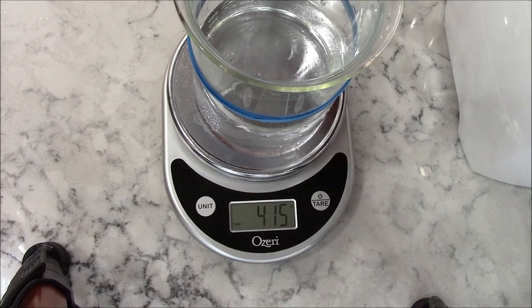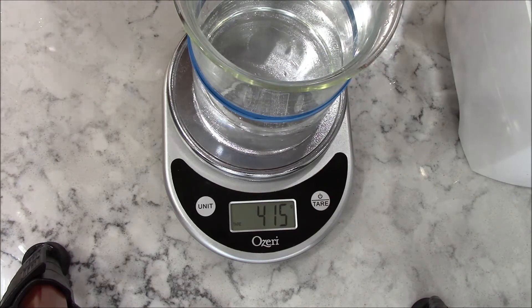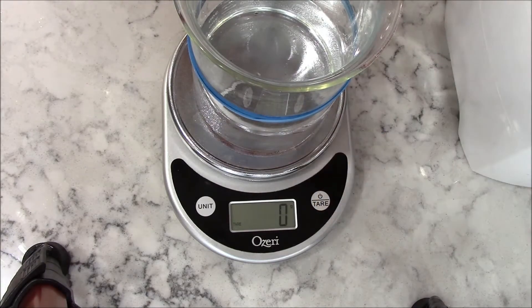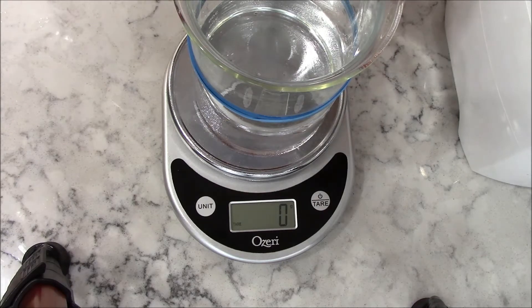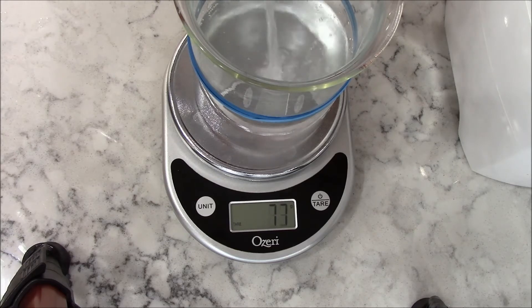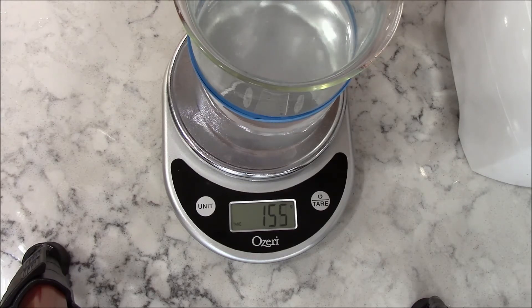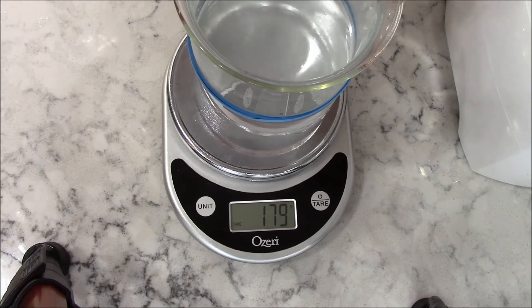There's 415 grams of water. Next I'll add the alcohol — that will be 177 grams. I'll reset the scale back to zero and pour until it reaches 177 grams. Close enough.